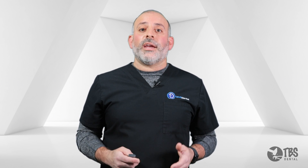Hi, this is Dr. Isaac Towel, Clinical Director here at TBS Dental. So let's go over some instrumentation, techniques, and some terminology when it comes to extracting teeth.